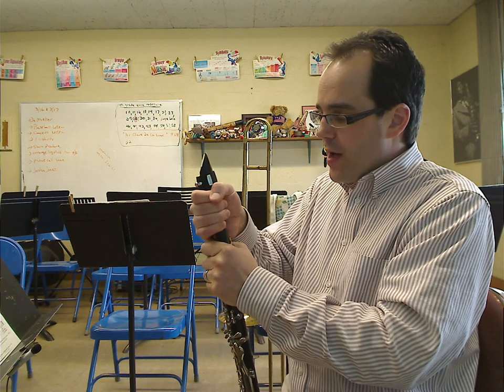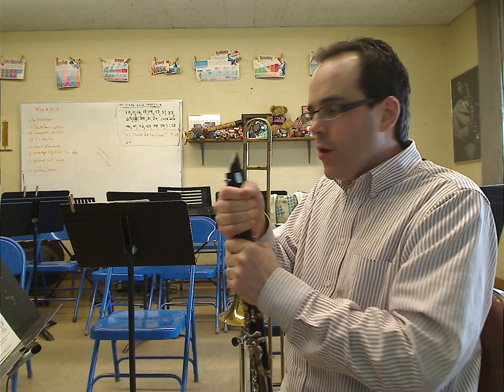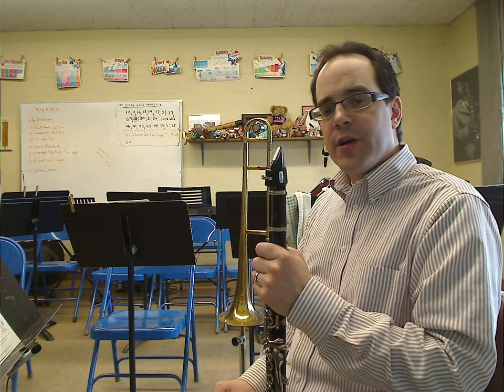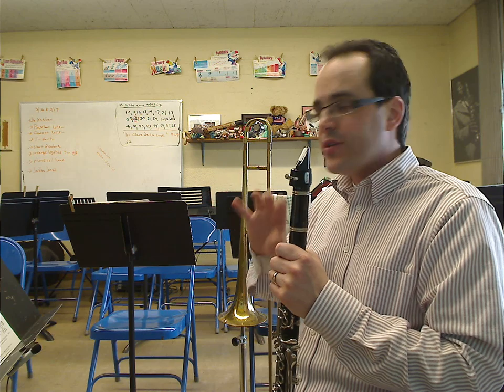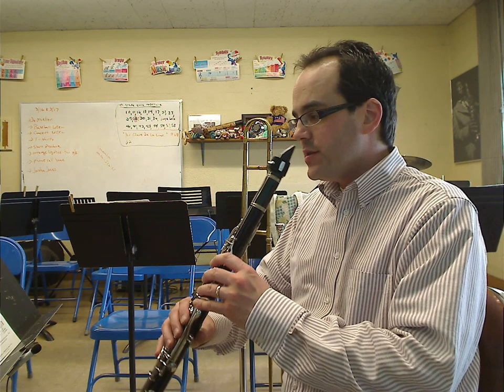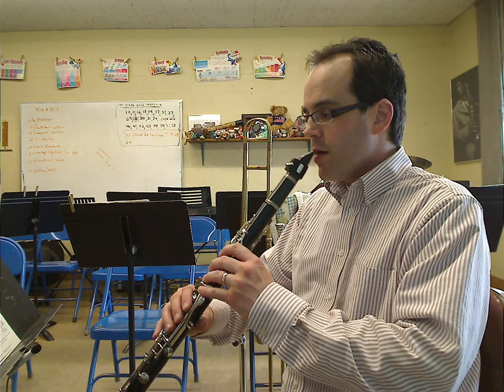Just a couple of quick comments here. We're going to want to go back to measure 49 for a second. Make sure you hit the ritardando at the very bottom line — the ritardando at the very bottom line, first measure. So let's start back at 49. Play along with me. Ready? Go.